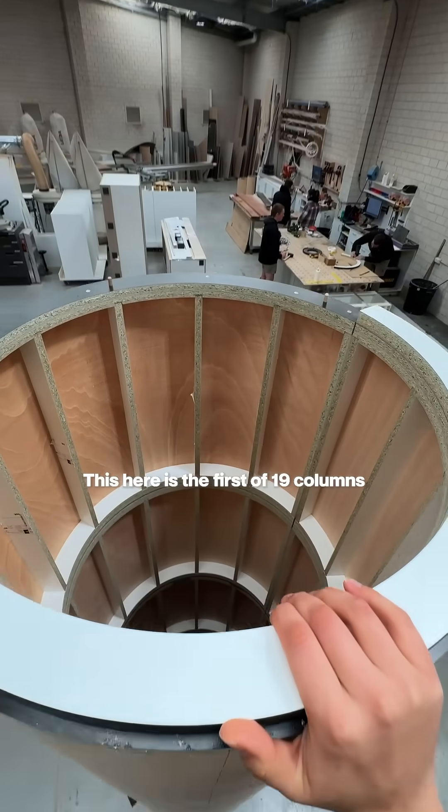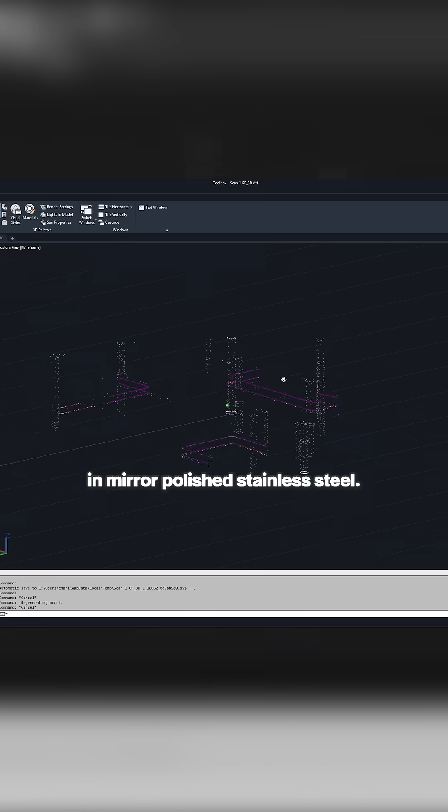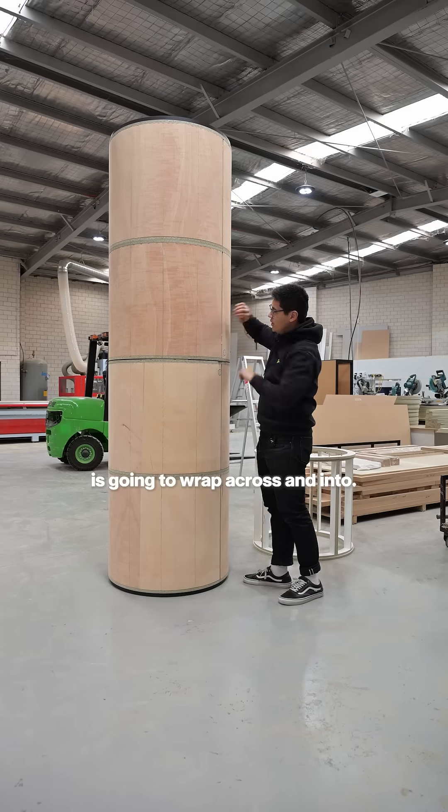This here is the first of 19 columns which we are building, and they're going to be wrapped in mirror polished stainless steel. You can see down the middle here there is a large seam — this is where the stainless steel is going to wrap across and into.